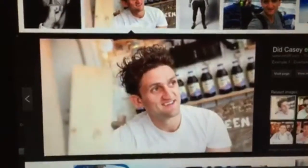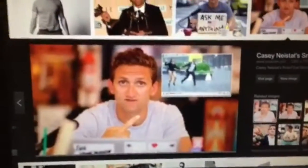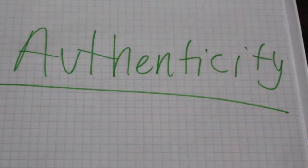Casey wants people to share what they're really like — his goal for Beme is to be authentic. In Beme there's no review or preview, so what you share and post is what's really going on around you. There's no filters and no editing, so it's a real-time live feed of what's going on.